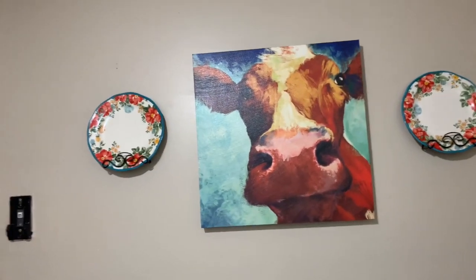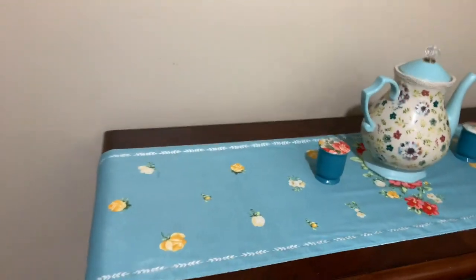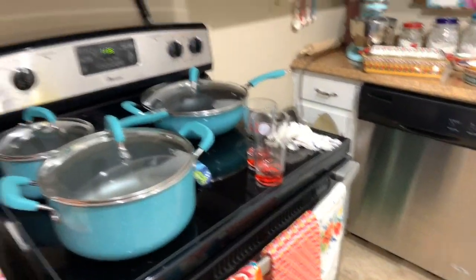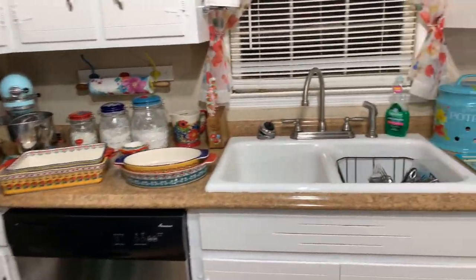And this is her table runner. So if you're thinking about getting a good cookware set, consider Pioneer Woman — you will like it.